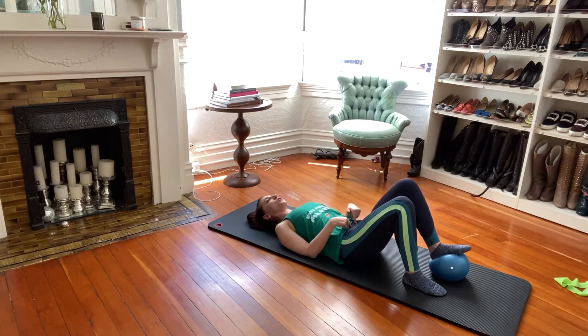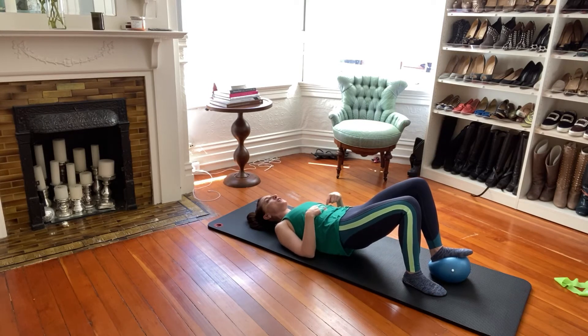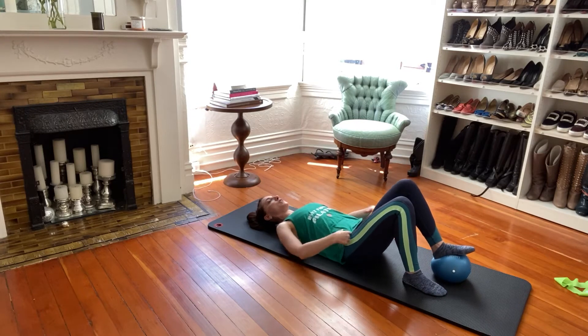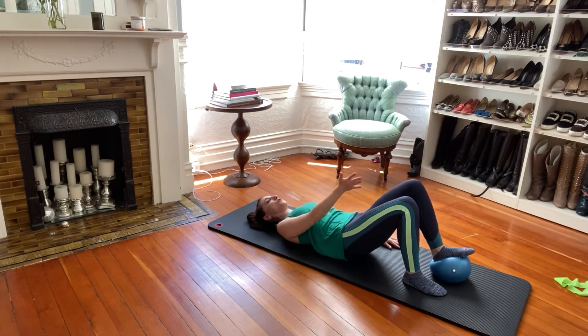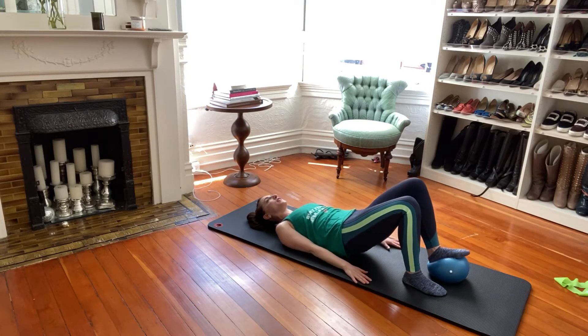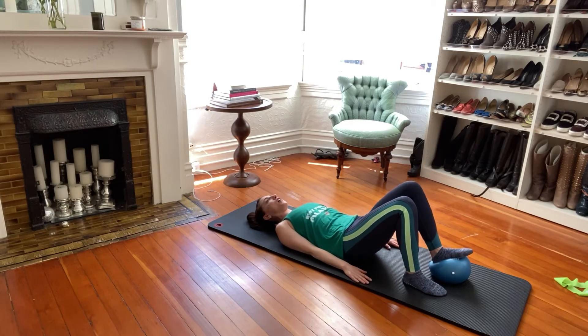Push the foot, curl the pelvis, lift the hips up, stay there, then drop first ribcage, middle back, waistband, and release. We do three more times — curling and lifting, pushing down. Make sure the stable support leg is tracking through the big toe. We have our last two and final one.